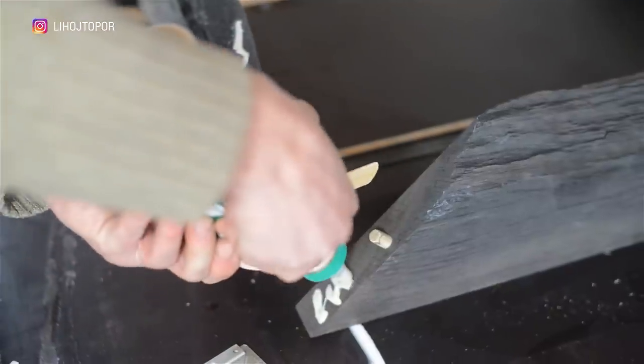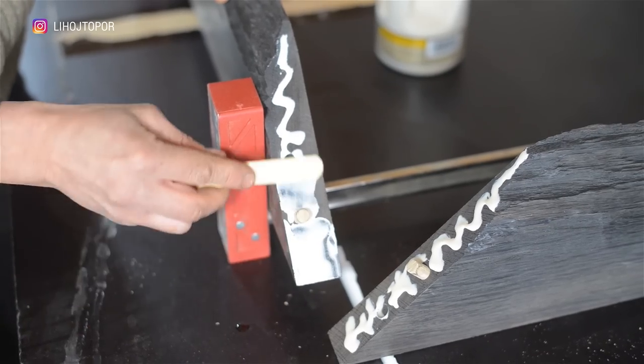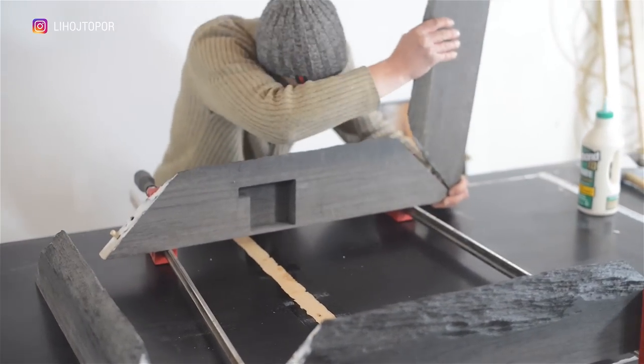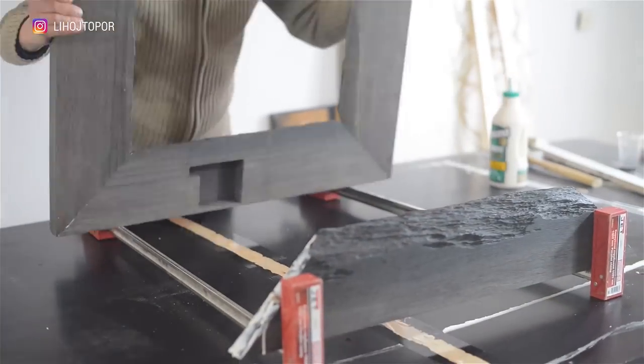When everything is adjusted, we proceed to gluing. Everything is simple here — glue and a standard joint on the dowel. Although, in fact, this is even superfluous, since in the future the central part will be filled with epoxy, and based on experience it is unrealistic to tear it off the wood. But since we have to take the countertop to other workshops, we decided to glue it more reliably.